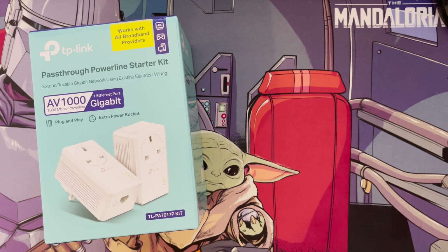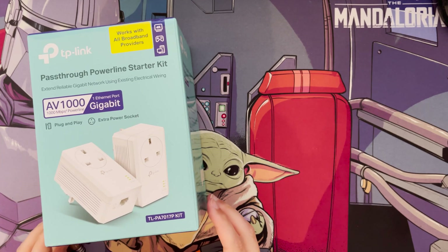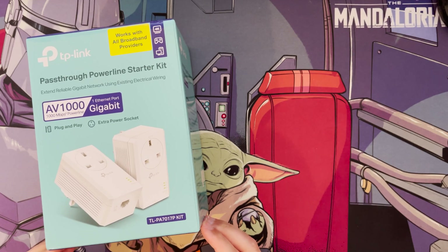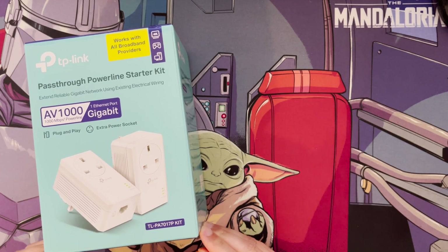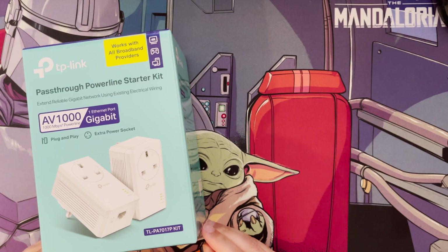Hi and welcome to another video. In this video I wanted to review the new TP-Link pass-through powerline starter kit, as I needed this to connect with a new project. In my other videos you may have seen I've built a PFSense router, which will be connecting to my Asus GT-AX11000 acting as the wireless access point.